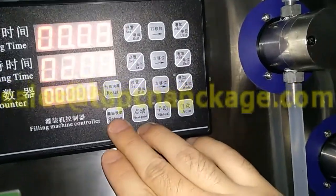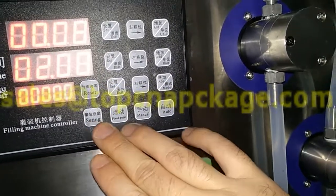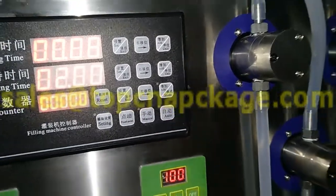This one is the setting — for automatic, for automatically setting. This one is fixed point, this one is menu, and this one is auto. So let's try the machine.